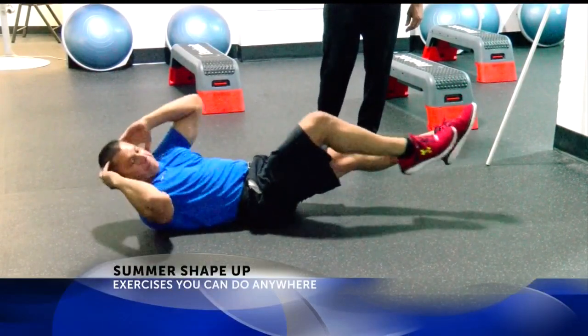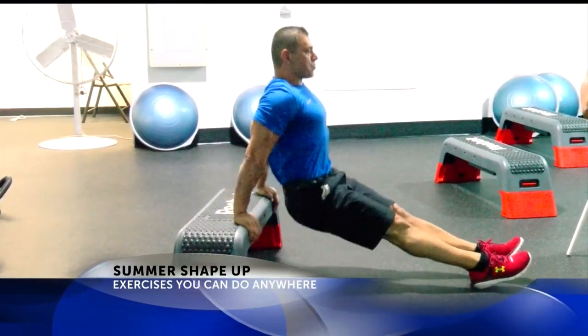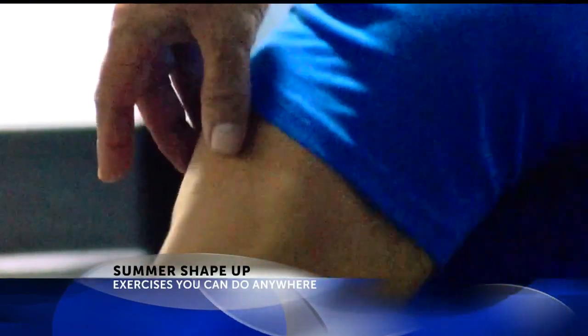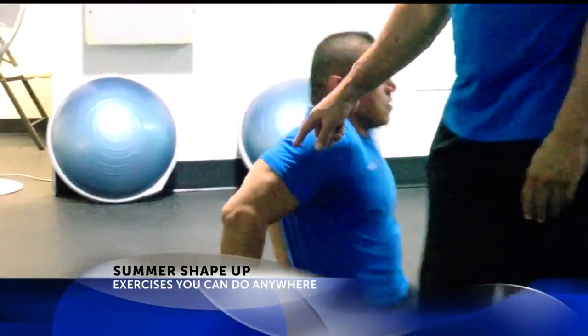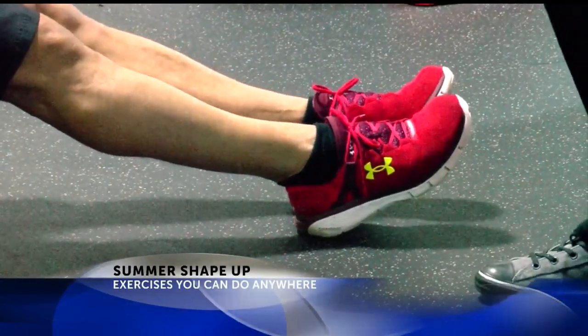Now the first one is a lot harder than the second one. A lot of the ladies that we have as clients, one of the problem areas they always complain about is the triceps — how it gets soft — and it goes for men also. As you can see here, he's targeting the triceps, building the muscle, keeping it tight, so you don't have to worry about what they call the wings later on in life.